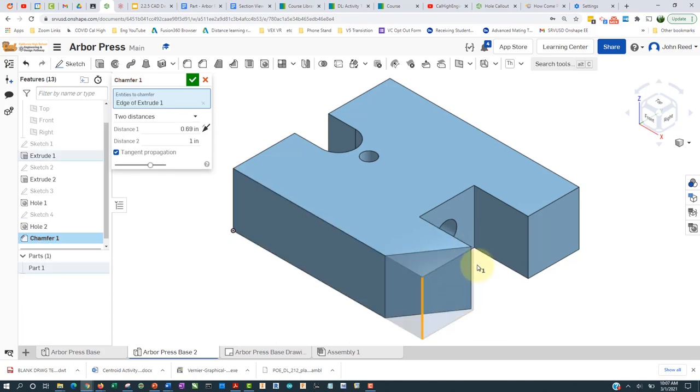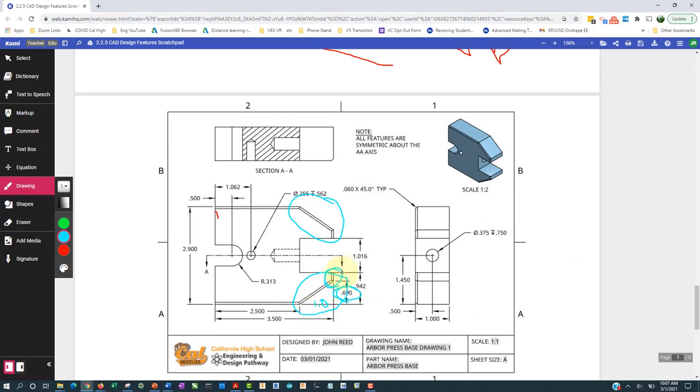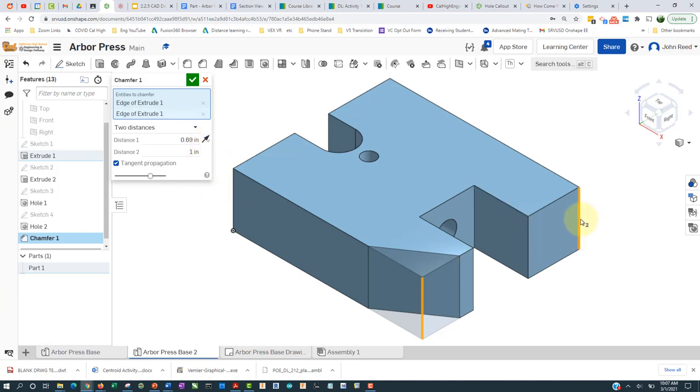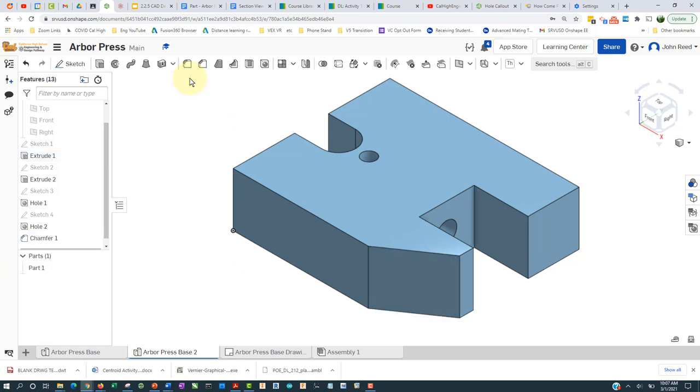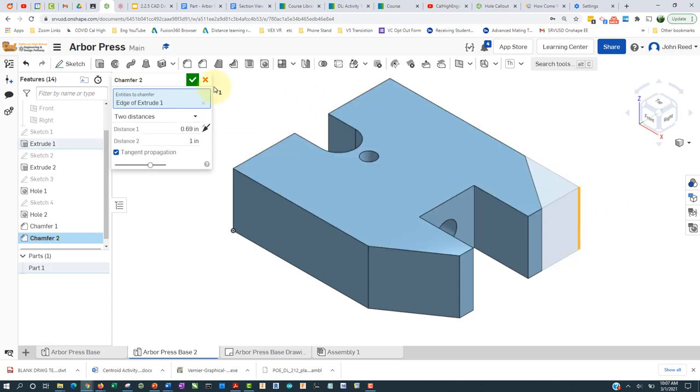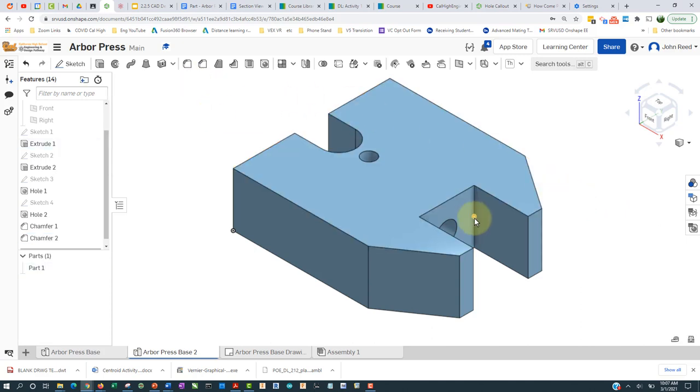That's not what I want — it's got a little ledge here whereas this one doesn't, so I have to switch it. I'll click here — that's good. Unfortunately I can't do both in one step, so I'll accept that chamfer, go back to the chamfer tool: 0.69, tab, 1, go here and accept that. Shift+7.